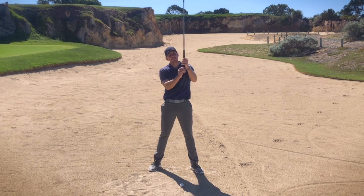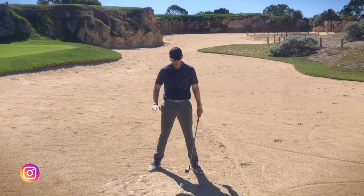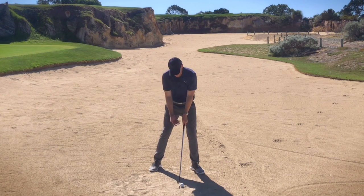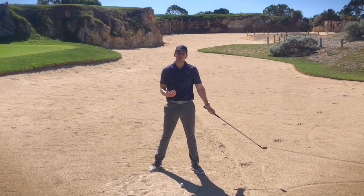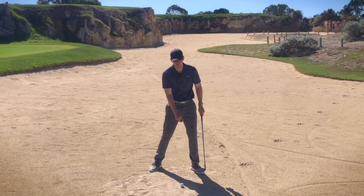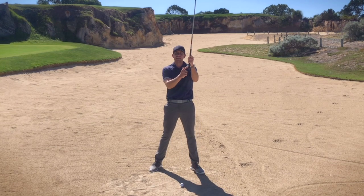Our grip — we want to grip down slightly on the golf club. When we're playing a shot such as this the last thing we want is too much interaction with the sand or the surface on which the ball is lying. By gripping down slightly, that's going to raise the arc up off the ground and we're more likely to hit the equator of the ball. So a couple of small setup adjustments: move the ball further forward, position more weight on the lead foot, and grip slightly down the golf club.